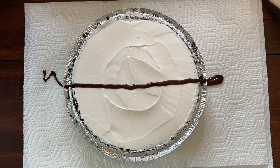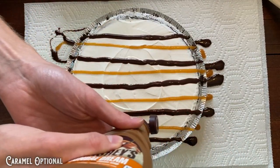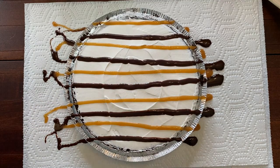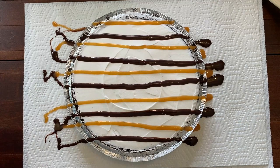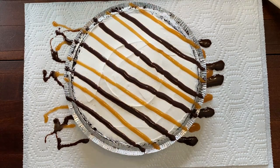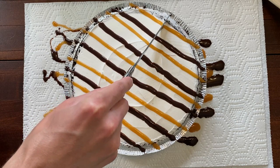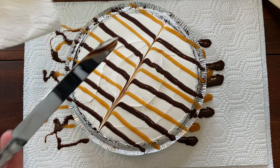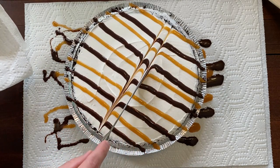So I'm just going to continue that until I have lines across the whole cake. Then the last thing is to have a wad of paper towels and a butter knife. I'm going to turn this just so it's easier for me. Then I'm just going to set the knife right across the top and just keep pulling until you have a nice little line, then wipe off and pull another little line.